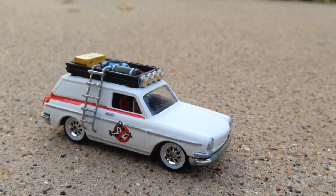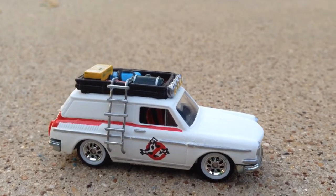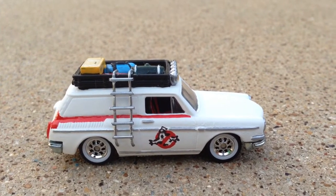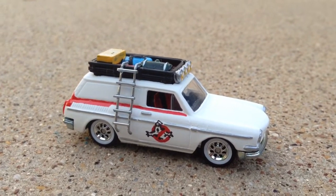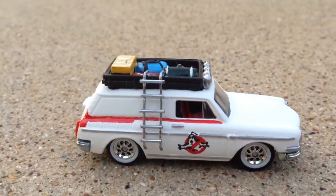Alrighty guys, another video from Mr. Sensitivity. As you guys can see, this is my latest custom. I was going to enter this to the Friday Night Likes custom contest, but I decided to keep it, so I'll be holding on to it. Anyhow, all hand painted pretty much.